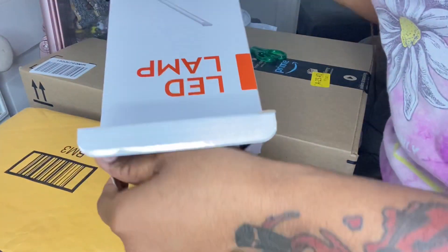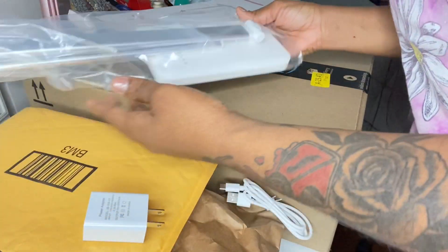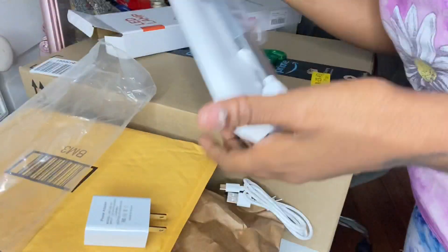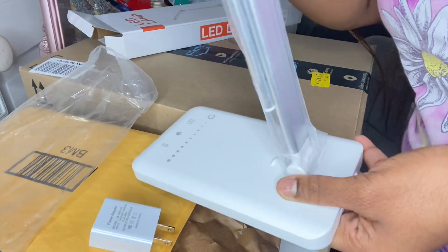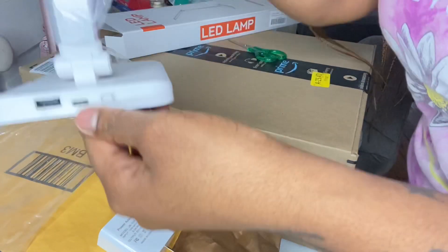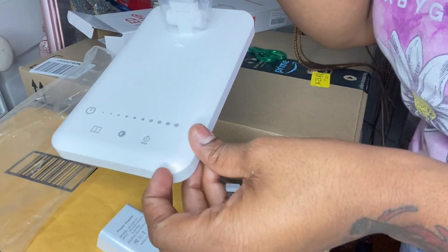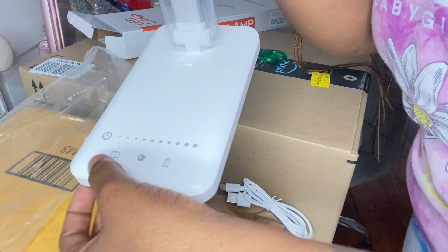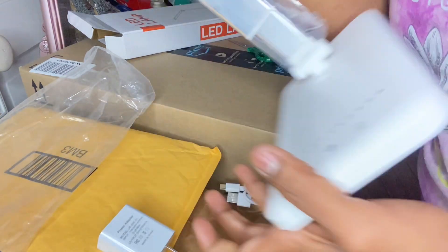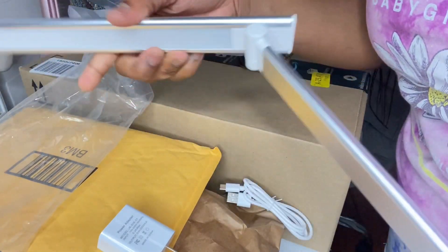I'm not going to set it up on camera, but oh my god, I absolutely love it. It's a stand-up light, really flexible, so you can travel with it. You can hook up your phone too. It has a little touchscreen button for the lights, and you can use it as a desk light as well. It opens up and has the light right here.